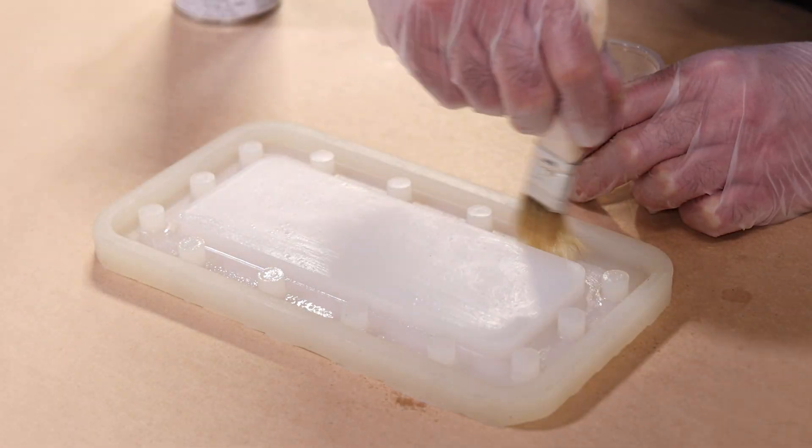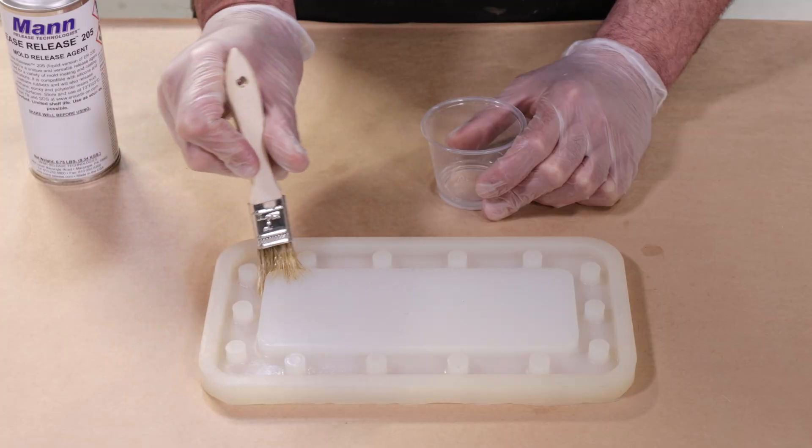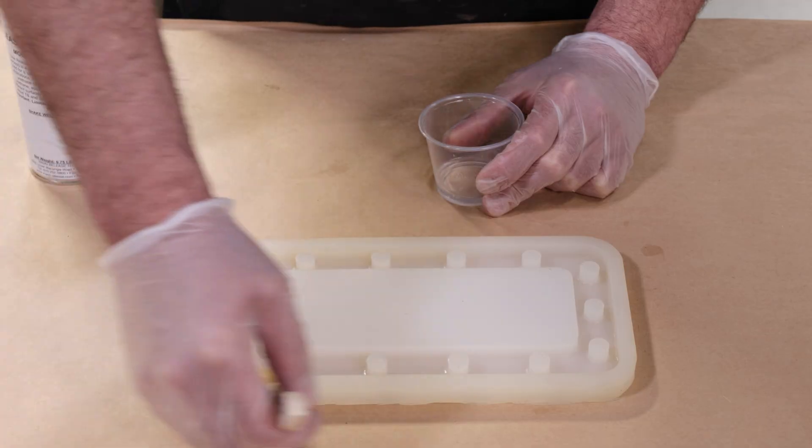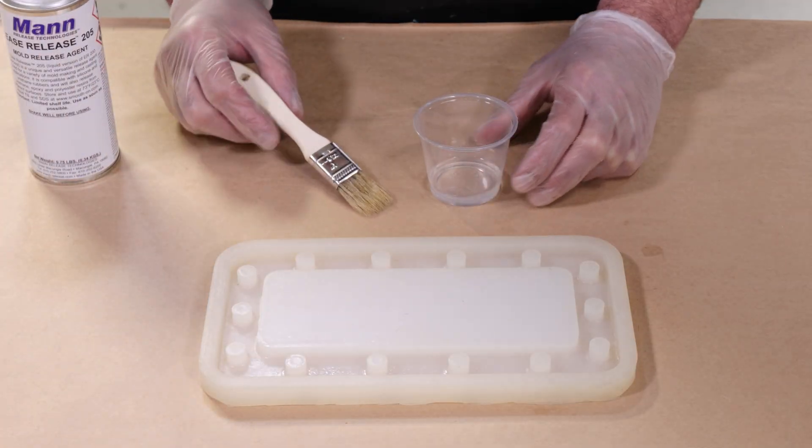Make sure you don't over-apply this material — don't let it pool. This is a great silicone-to-silicone release agent where cleaning the final casting is not necessary.